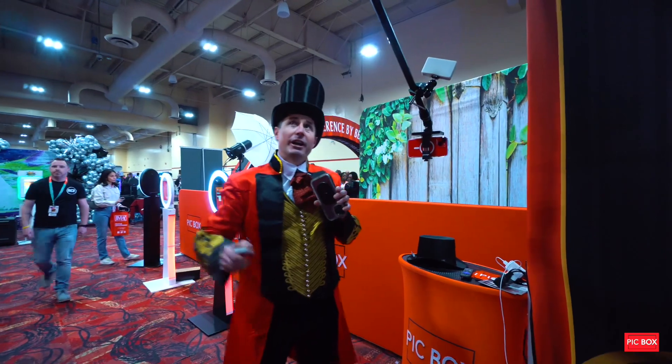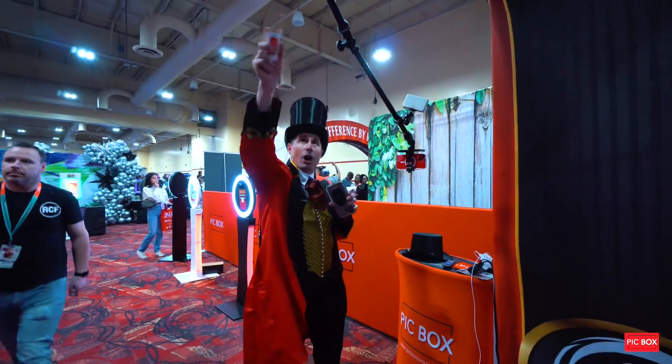Okay, everybody, this is Dustin. We're here to explain the arm on the 360.